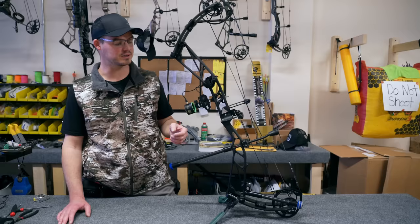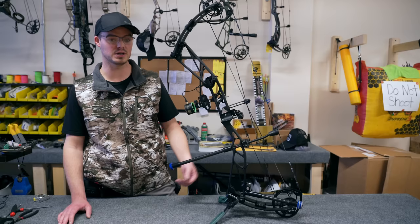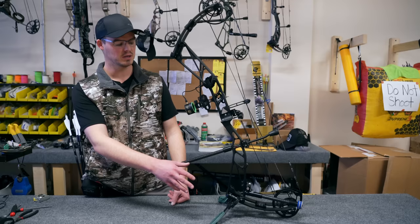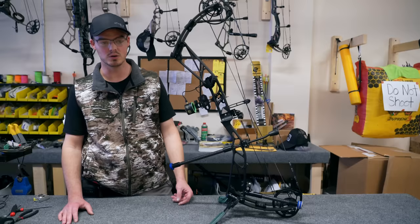The stabilizers — these are Bowfreak stabilizers made right here in central PA. I have an 11-inch out the front and an 8-inch out the back. The length of stabilizer for bowhunter has to be 12 inches or shorter, including the weights from the point of contact with the bow. If you shoot in the open or limited classes, this could be a 36-inch bar, and you could run as much weight as you would like. Since I'm going to shoot this in the bowhunter class, I'll stick with shorter bars.